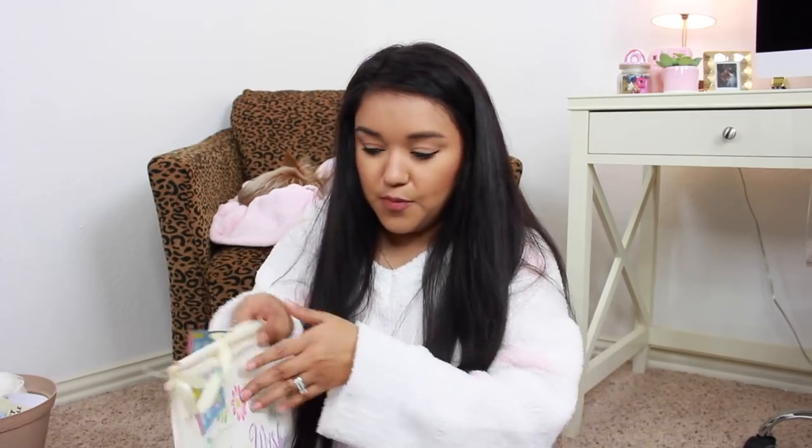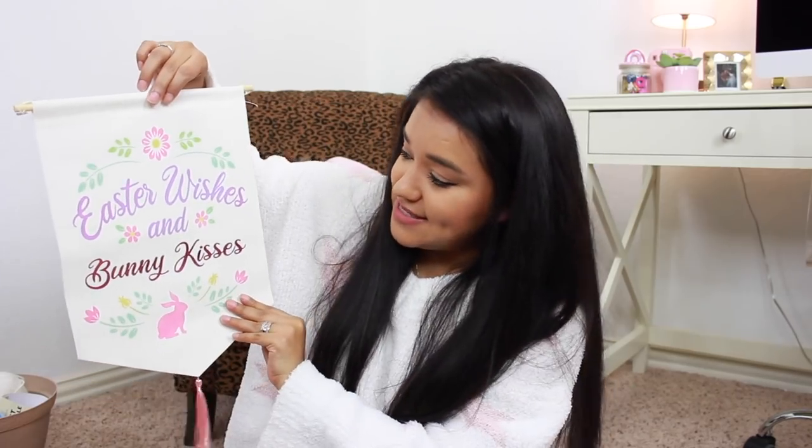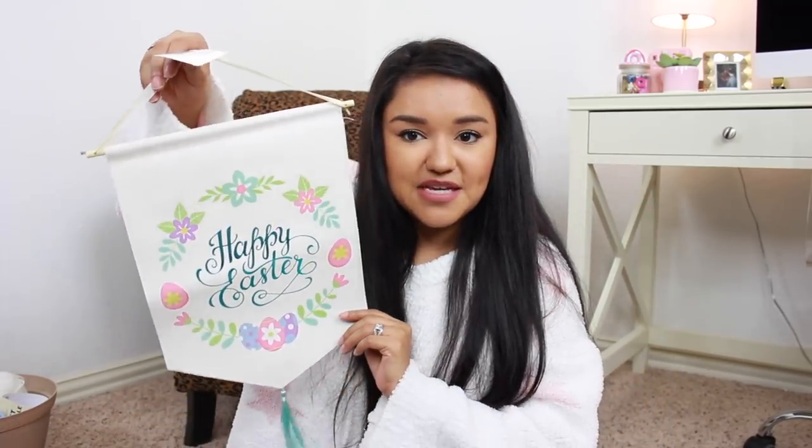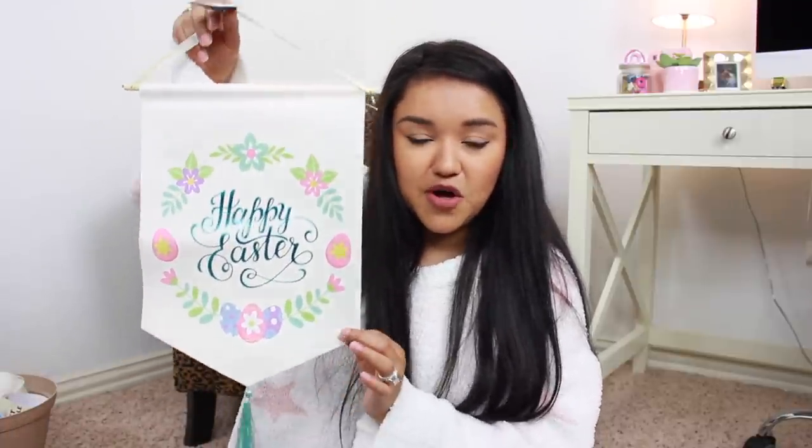I thought that these were super pretty, so I did pick up two. This one says Easter Wishes and Bunny Kisses — how pretty. I could pop one of these in Olivia's playroom. And then we have this one that says Happy Easter — the wording is foiled, like a foiled blue, with a little tassel at the bottom. I also have this little decor piece with a wood whitewash look that gives us a blank canvas to use for crafting and DIY.